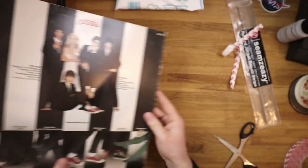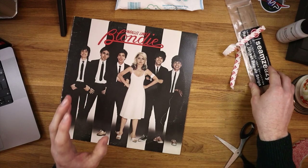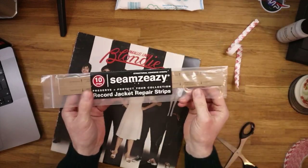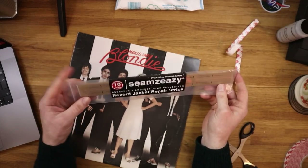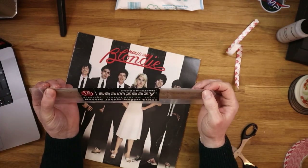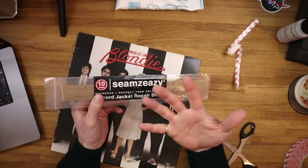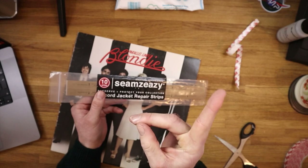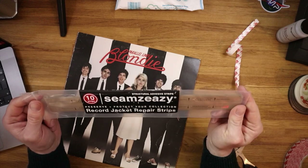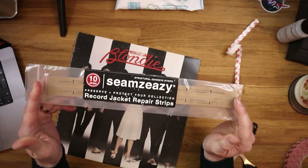Not all album covers have that seam with a flap inside. Sometimes you get the more old-school style ones where they're basically just a fold over. I've repaired some of these using strips called Seams Easy, which essentially rebuild the seam. They're an adhesive-based design, which avoids you having that exterior, ugly-looking tape. I'll put a link at the top of this video so you can go check out my full review of these strips and how to repair a split seam using the Seams Easy strips.